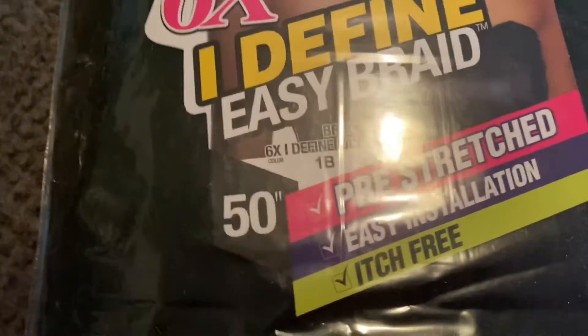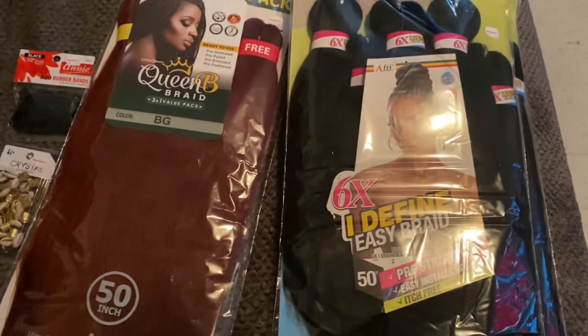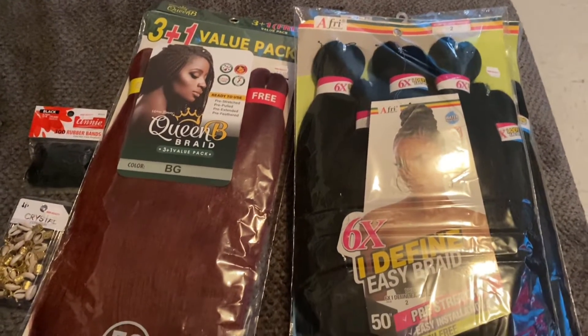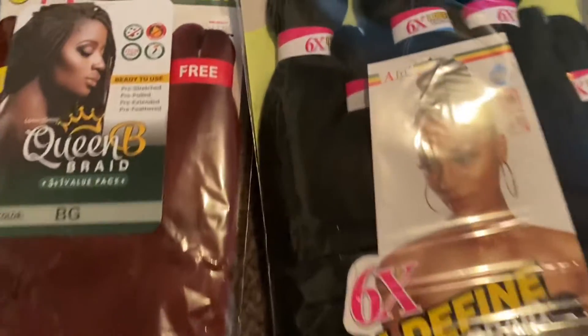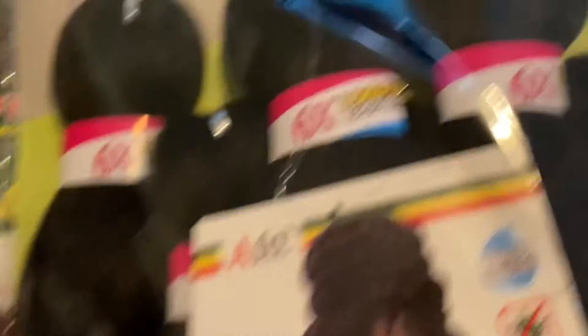The I Define Easy Braid, 50 inch, 1b, pre-stretched, easy installation — because ain't nobody got time for that! And this one is my daughter's. We actually seen these on Amazon, y'all, but the packs were smaller for 20-something dollars. So we went to the hair store — this one was $5.99, and these were $10 a piece.